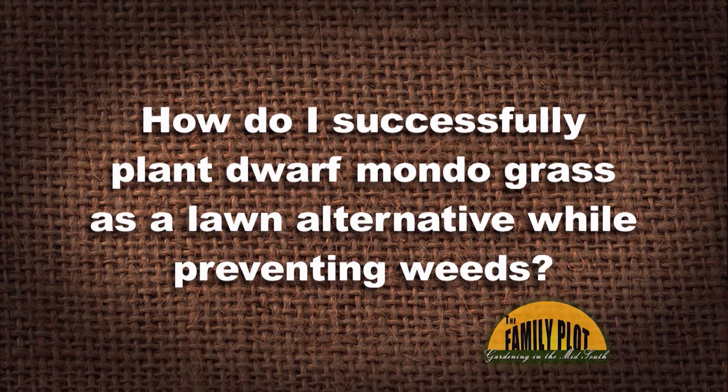How do I successfully plant dwarf mondo grass as a lawn alternative while preventing weeds? This question is from Annie from Frisco, Texas. So we just talked about lawn alternatives — what do we need to tell Annie?